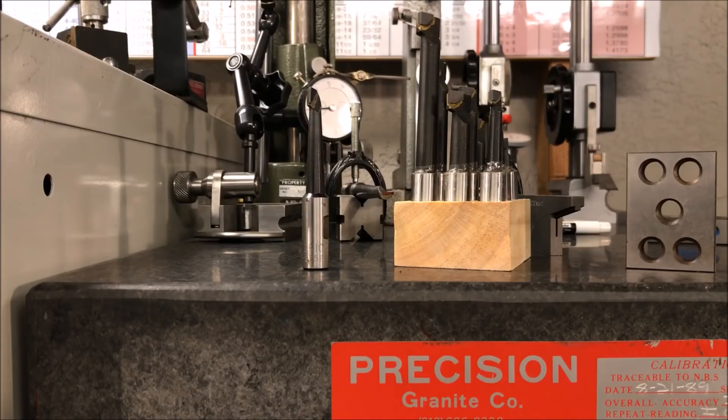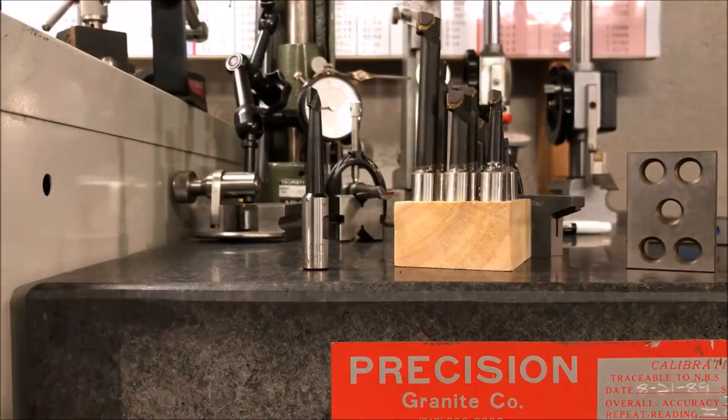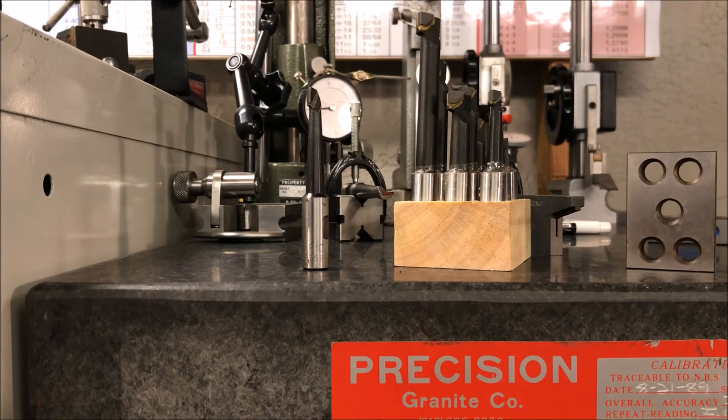Thanks for stopping by and have a safe and Happy New Year. Hey guys. This video is going to be a discussion about brazed carbide boring bars. You can see there I have a set of nine boring bars. Those came from Banggood, and here's the cut sheet. And then the single bar over here is a Criterion boring bar, and here's a cut sheet for a set of six from MSC.